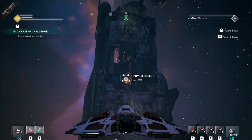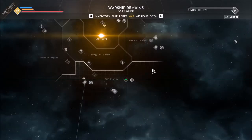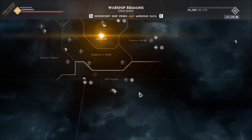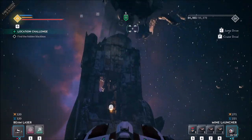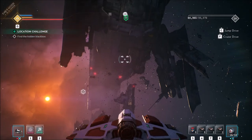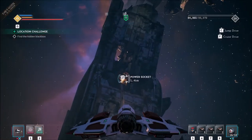Hi everyone, Archmajus Farriston here. Today in Everspace 2 I'm looking for a hidden black box, and I'll show you where I am. I'm in the Union system at the Warship Remains, and you'll see this big warship that's been wrecked.